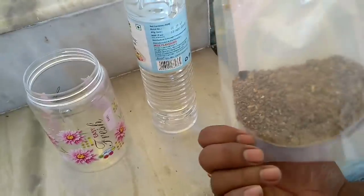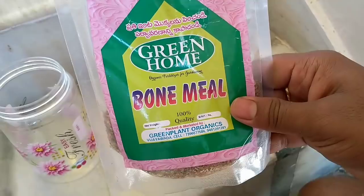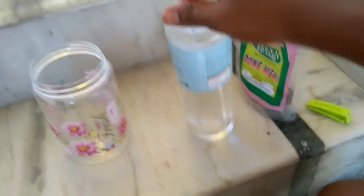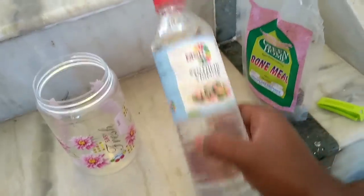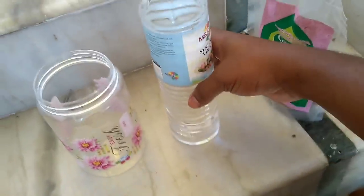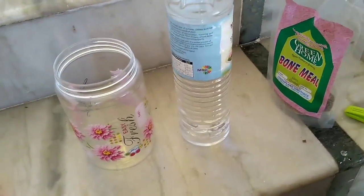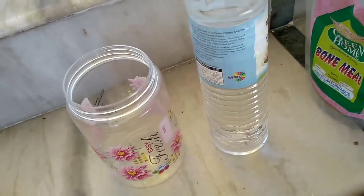This is bone meal. This is rice — actually brown rice vinegar, but this is synthetic vinegar. You can add brown rice vinegar. If the oil is good, the oil will be used instead of vinegar.